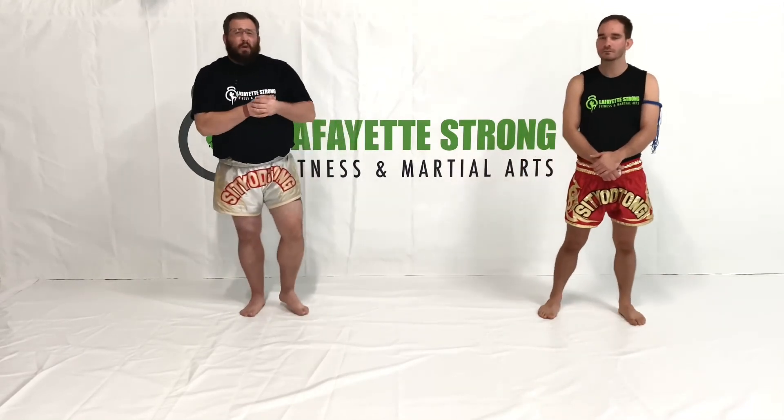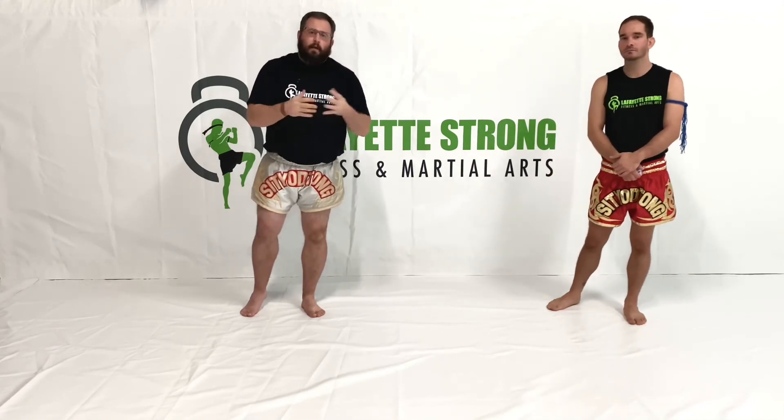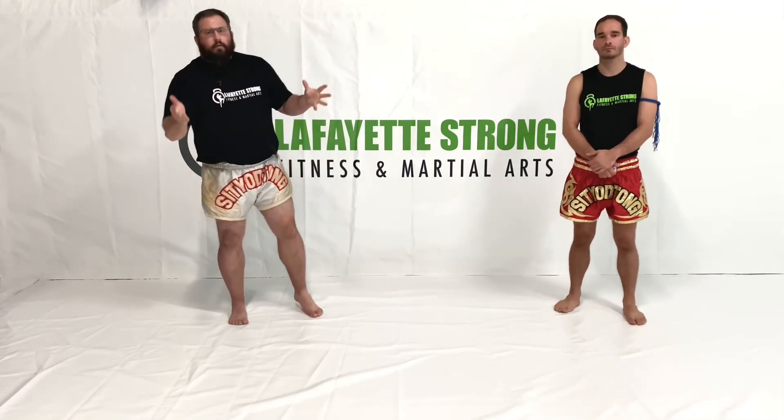But as a really high yield pro tip, you can only learn so much from online training, so get in here and train with us. We've got the best coaches in the area. We're giving away real good valuable knowledge here at Lafayette Strong Fitness and Martial Arts. Come in and train with us.